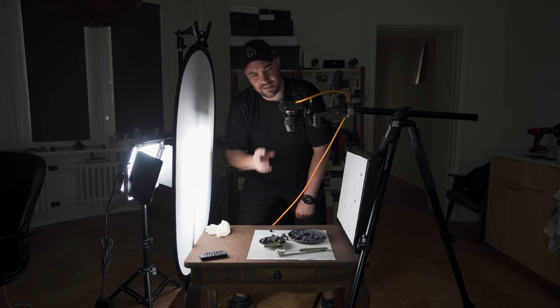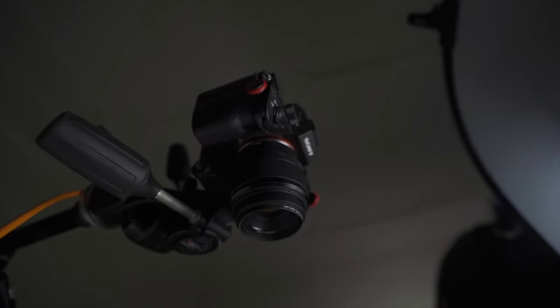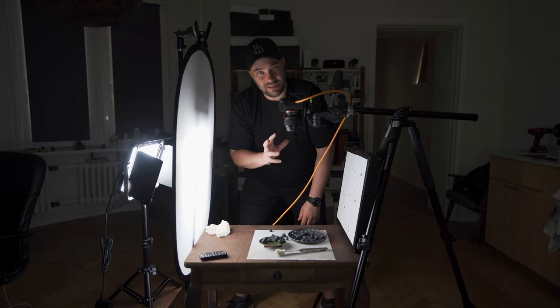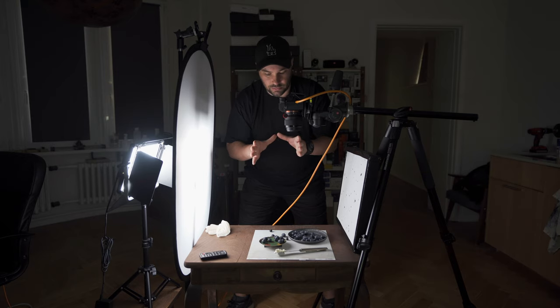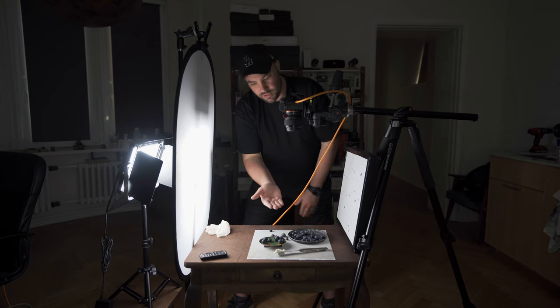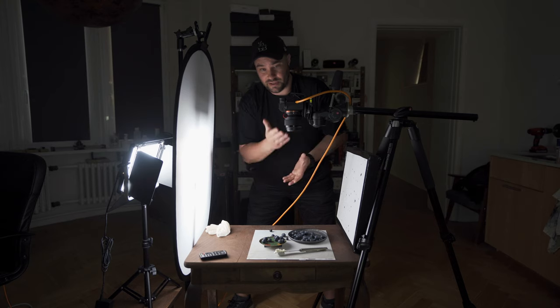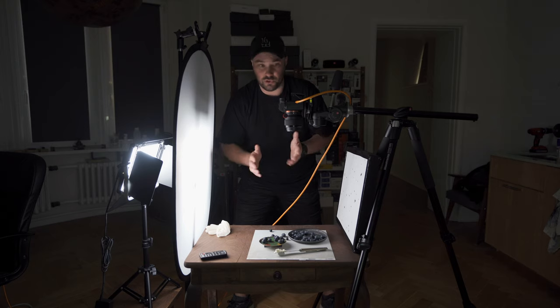I'm using a very, very cheap lens — it's a nifty 50. You can buy nifty 50s for extremely cheap; you can get them secondhand for like a hundred bucks. This is a 50 millimeter lens, it's an f1.8 and it gives you a really nice angle of view. It's not wide, it's not too long, so you can have it pretty close to the table and you've got a really nice setup. You buy the lens used for a hundred dollars and you've got yourself an awesome setup for food photography.